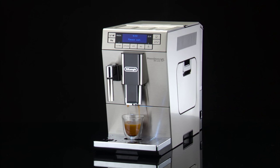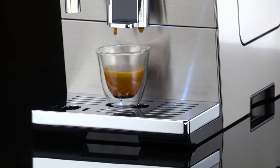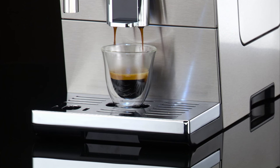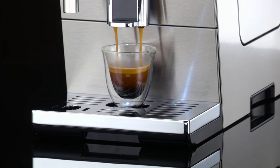At the end of delivery, to increase the quantity of coffee in the cup, just press and hold within three seconds one of the coffee buttons, one cup or two cups.